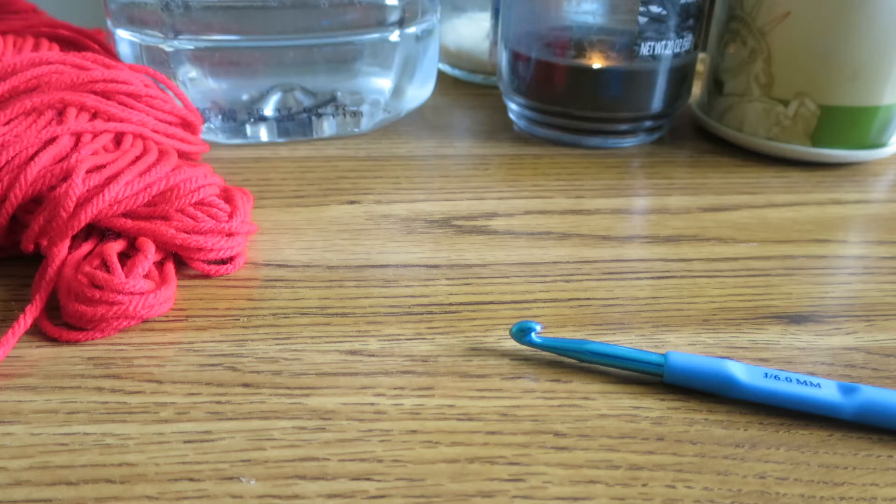Now you might be thinking, straight edges - well what would you need straight edges for? Things like scarves or afghans, basically anything where you're going to have right angles, straight edges will come in great handy. So let's get to it.